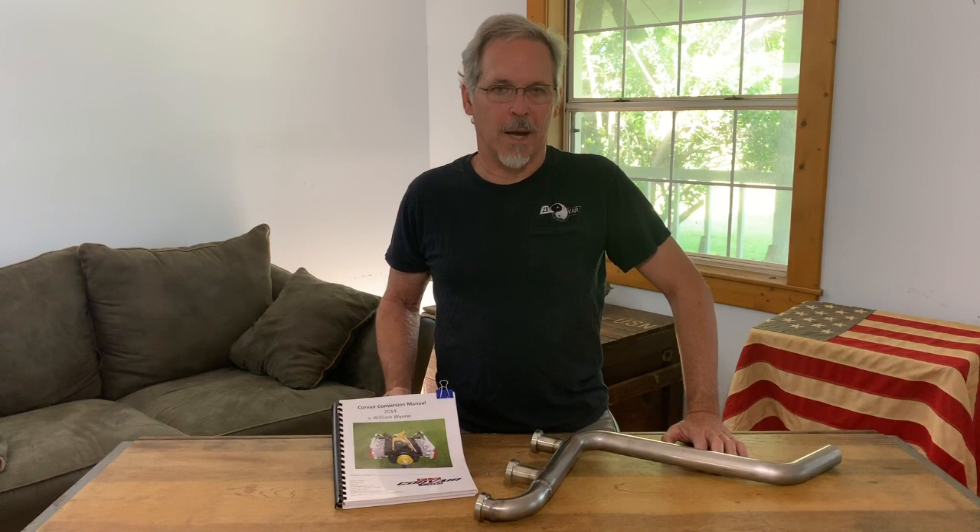Welcome back. Today let's talk about stainless steel exhaust systems for your Corvair powered aircraft.